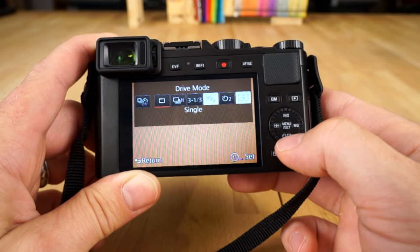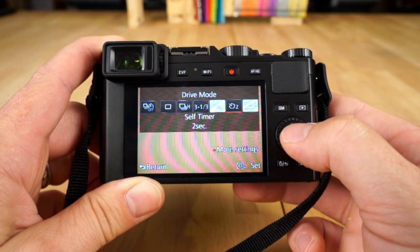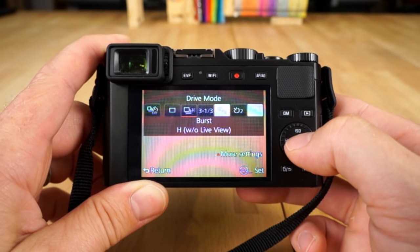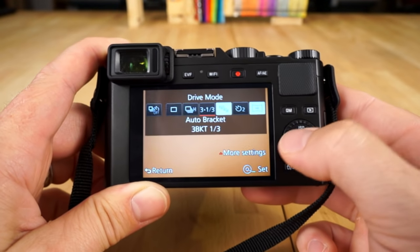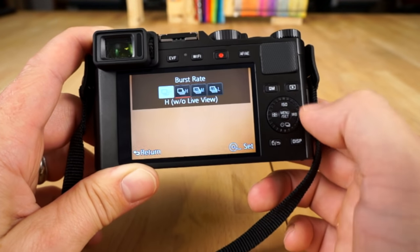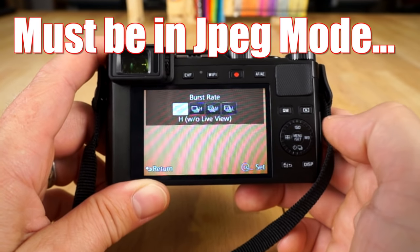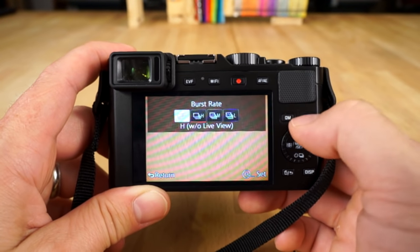Of course you have drive modes here — hit the bottom button and you have drive mode. This is where you set your self-timer. If you want to make sure the camera has no shake, set it to like two seconds. Then you have auto bracket, which is great for HDR photography. You've got burst mode too — you can set it to super high, medium, and different options. If you see something grayed out, it's because you have a setting not correct for that particular feature — my guess is you probably need to be in JPEG mode for that option.